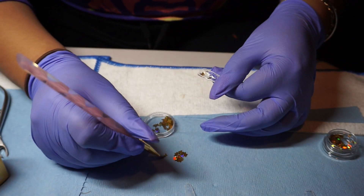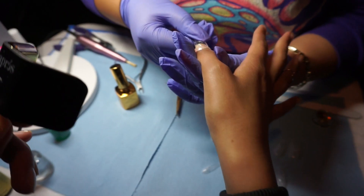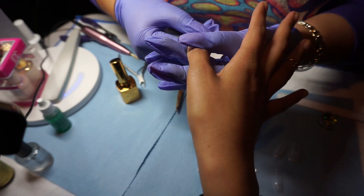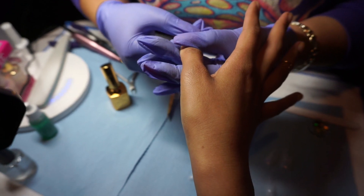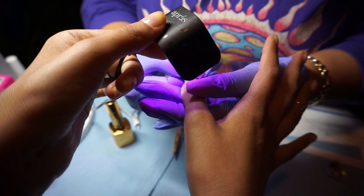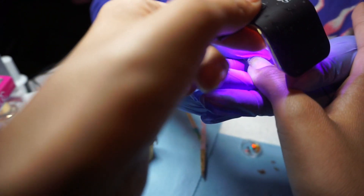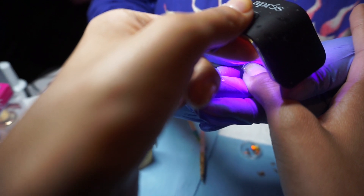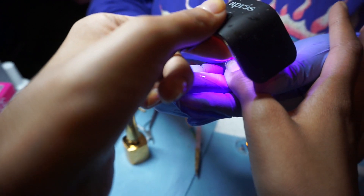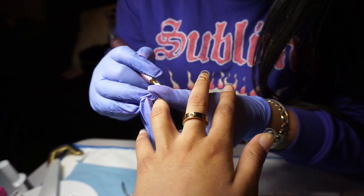I feel like the whole translucent clear trend is really big right now. And so now she's just pressing on the nail — these are the ones without butterflies. I'm helping her out by putting the light over it while she's holding it in place, because you have to make sure there are no air bubbles or anything like that so that it stays on longer. And here's how they look before being painted.